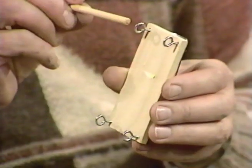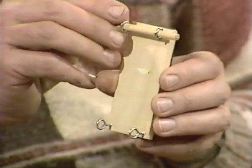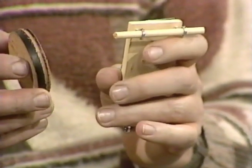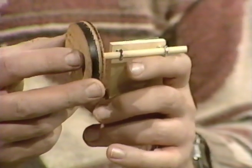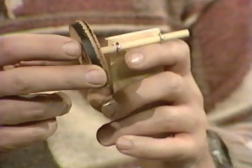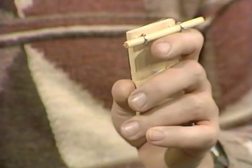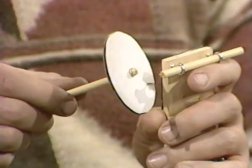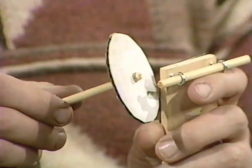Those bearings are just right to take some thin dowling, and there's the axle of the cart. And all I need to put onto those are two wheels on each axle. These would be cut out of wood — I cut them myself. But if you haven't got the device that does that, you can do very well by carving them out of cardboard. Compasses, scissors, and strong glue, and you've got perfectly acceptable wheels.